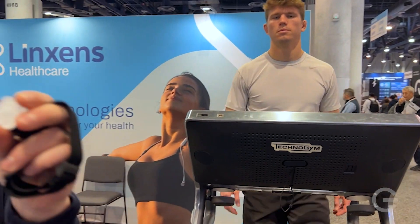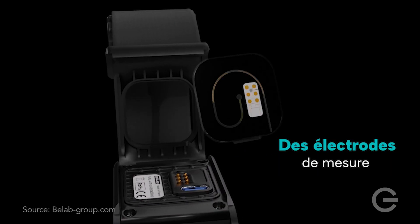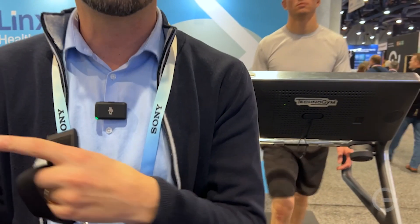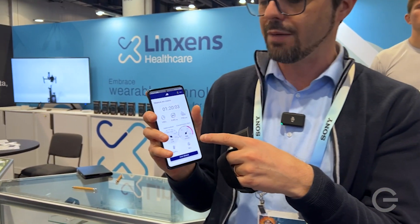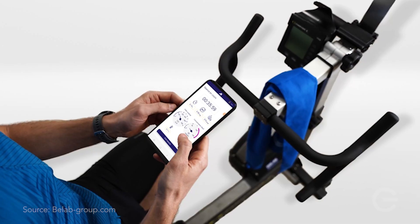The device is made of a small consumable that retrieves all the sweat, and then we have electrochemical electrodes that measure the sodium concentration. This communicates to a smartphone app with all the information live, and at the end of the session you get a summary with advice to improve your sports performance.